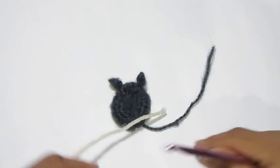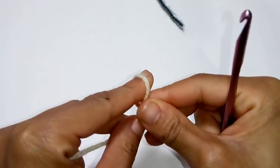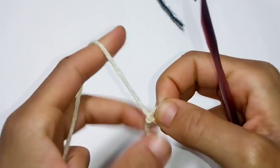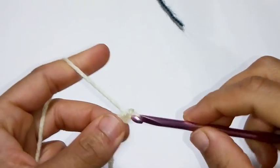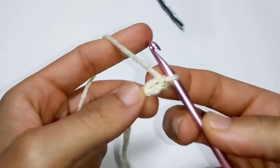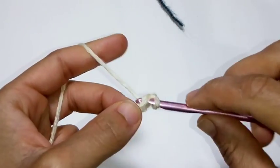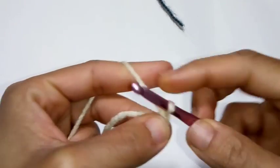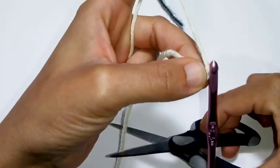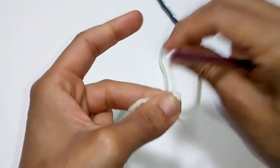Next we're going to create the ears, which is very simple. Take your hook, make a slip knot. We're going to chain 2: 1, 2. Single crochet into the very first chain — or as you say, the 2nd chain from the hook. And now we're going to fasten off the work. Make sure you leave a long enough tail so you can sew it onto your sheep.